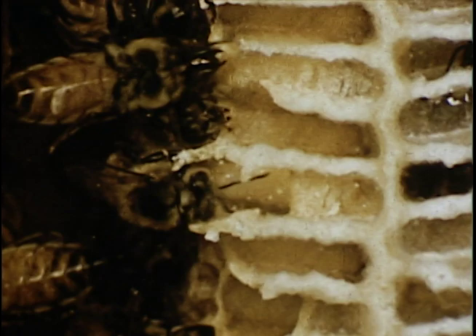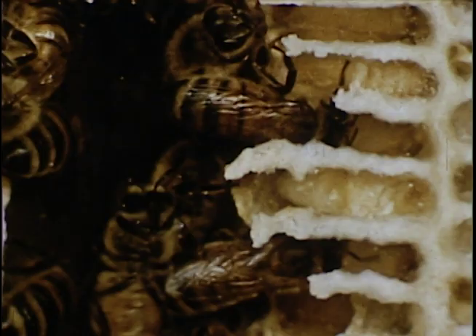The young worker bees also feed the rapidly growing larvae, and for this reason, the brood cells are not capped over until the larva is ready to go through the pupa stage. As the worker bees get stronger, they also take over the job of fanning. Here they just hang on and fan with their wings for all they're worth — in fact, at the rate of 12,000 times a minute.